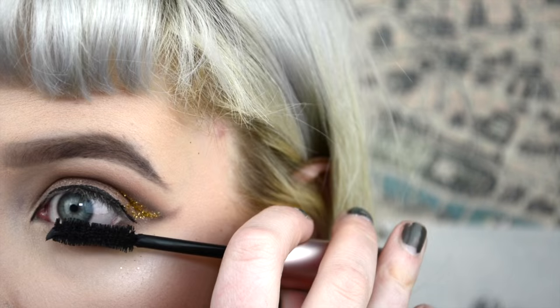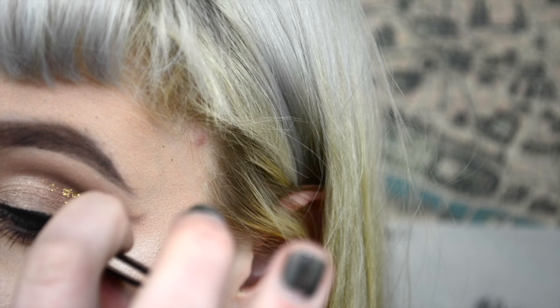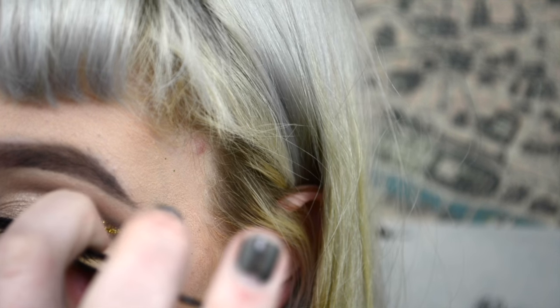It's late at night. Then I just kind of brought the liner inwards to my inner corner, applied mascara, and the lashes are Allura Mae Beauty Stay Foxy. And this is the finished look you guys.